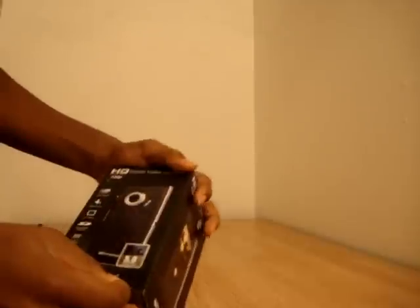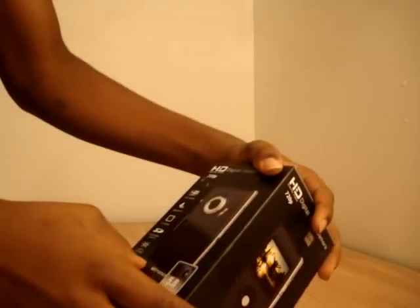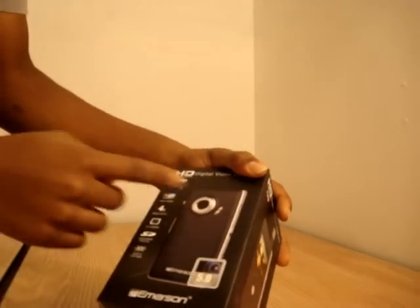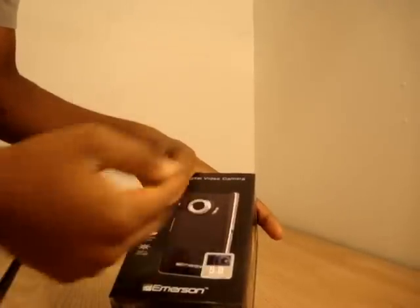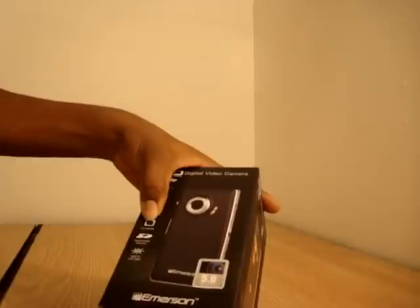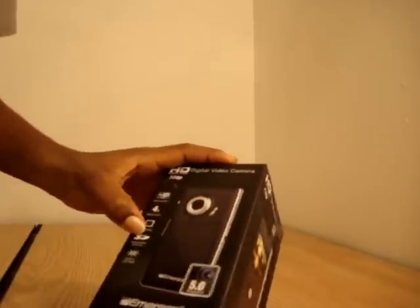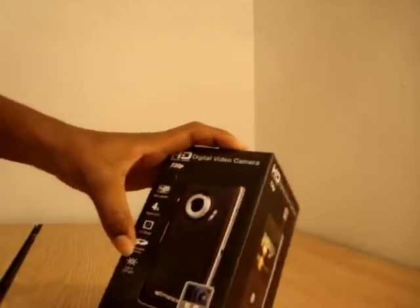This is an Emerson HD 720p digital camera. It's basically a video camera that uploads videos easily to YouTube with integrated software pre-installed on the camera. It has 4x digital zoom and a 2.0 inch display.